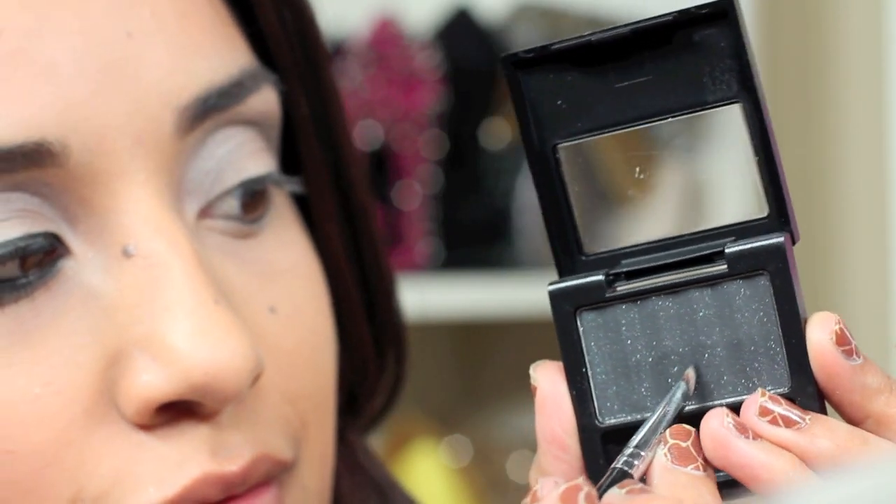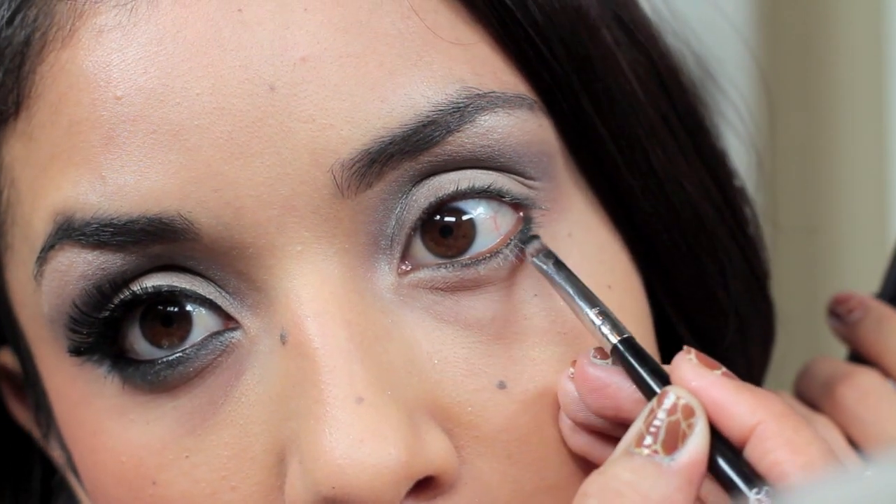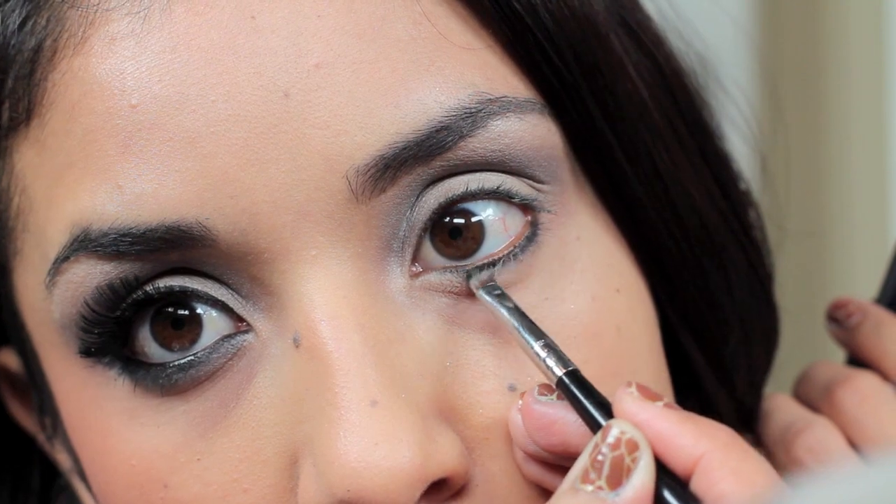So now with a small angled brush, I'm just going to pick up Black Galaxy by Revlon and pretty much line my bottom eyelid.